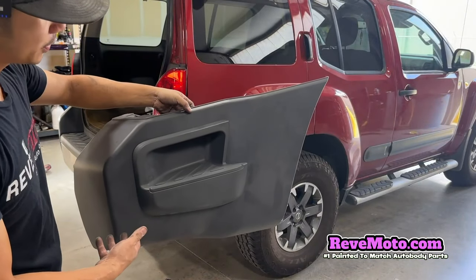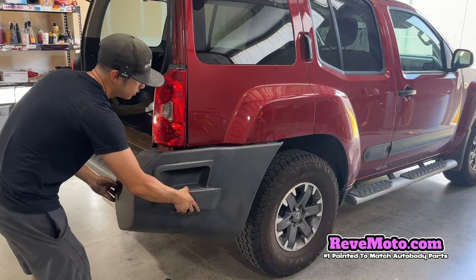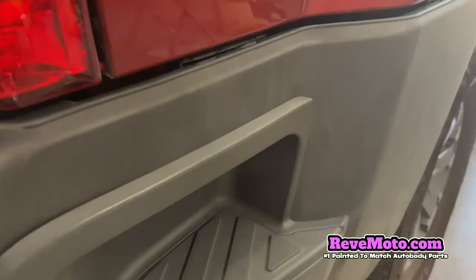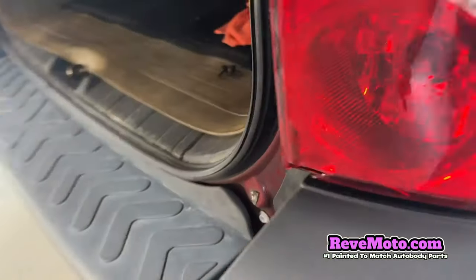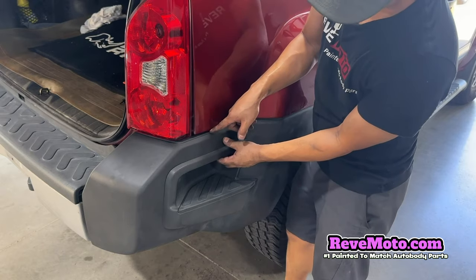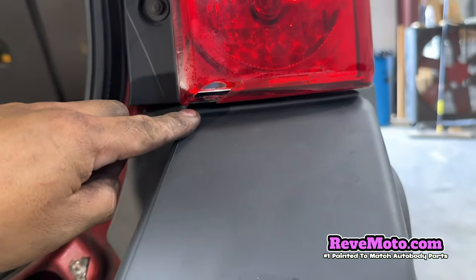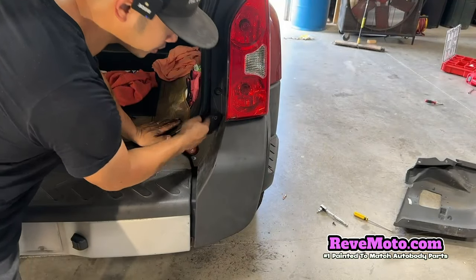Now that we have our new bumper step pad extension on and the accessories back on, we're going to go ahead and slide it in. It should slide right in, but just remember — see this bracket right here? Make sure the bumper itself is on top of that bracket. That's the only thing you have to look out for — right here also, that bracket. Then just line up these holes right here. Once you guys have that bracket underneath the bumper pad, go ahead and press it in. There's also a bracket right here — the bumper goes on top of that bracket — so then everything should line up. Now put those 10 millimeter bolts back into place.